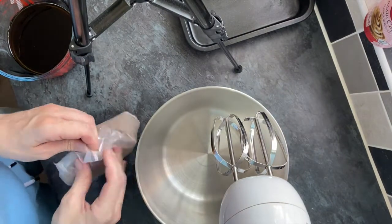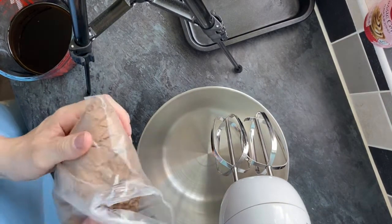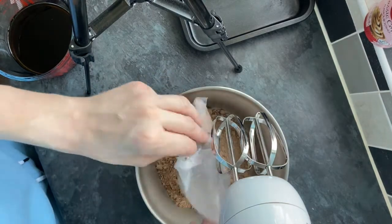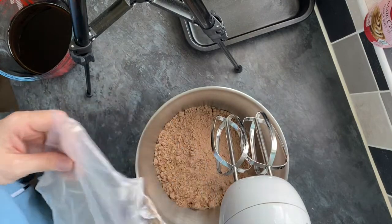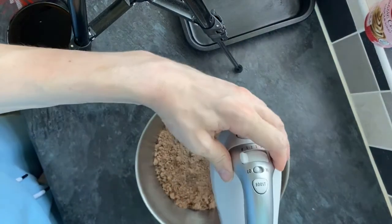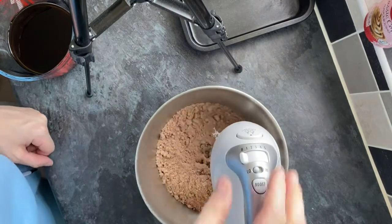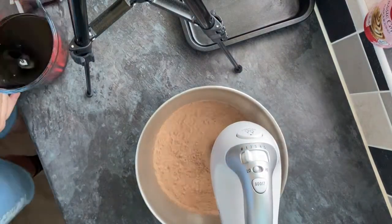Today we are using a Betty Crocker brownie mix and 330 mils of coke — full fat coke, not diet coke, because diet coke is crazy stuff. And one thing I haven't shown you just yet: I've actually got some Reese's Pieces peanut butter chips to sprinkle into them as well.